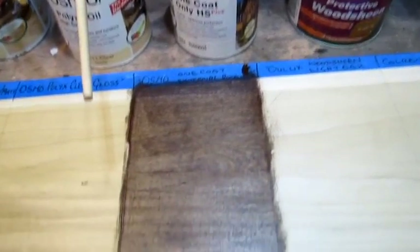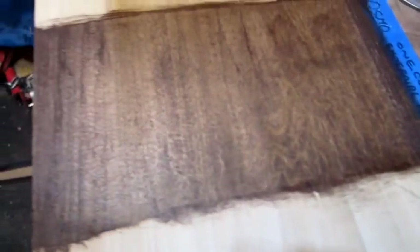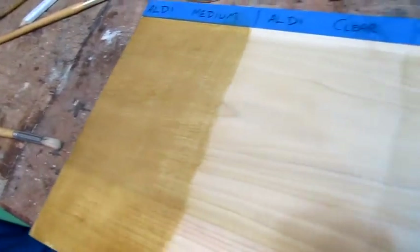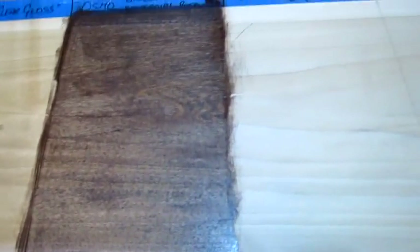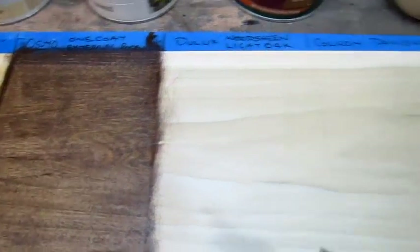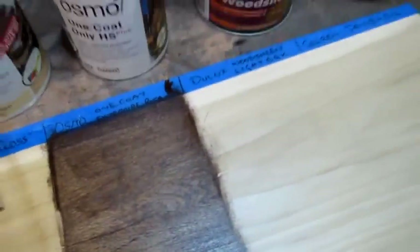As you can see, the Osmo Rosewood dyed the wood pretty well but all but obliterated the colour of the tulip wood that's highlighted in the other finishes. I'm not impressed really. It's fantastic for outside wood, but for inside maybe a little bit too much pigment. Not the best choice.